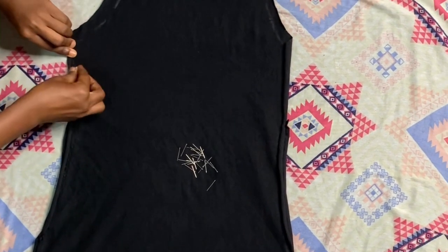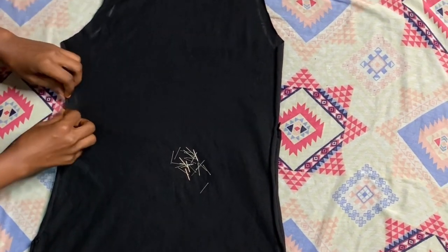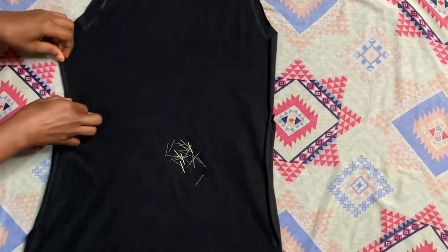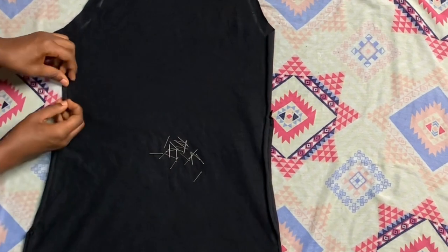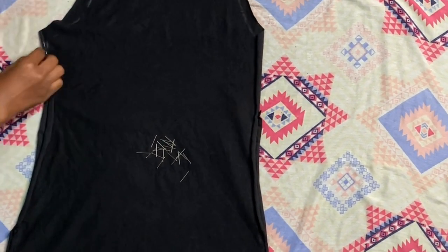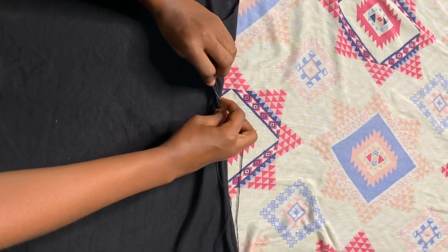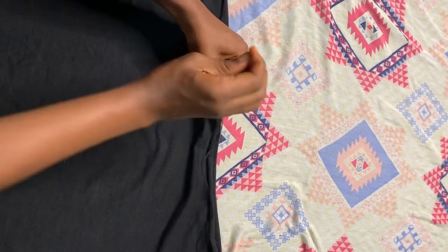Next thing you want to do is sew the edges for the front of the dress — the part we were discussing before is to join the front and the back. Now I'll just tidy the edges so it doesn't look rough. I'm pinning it down as usual before sewing, just to make it easier.